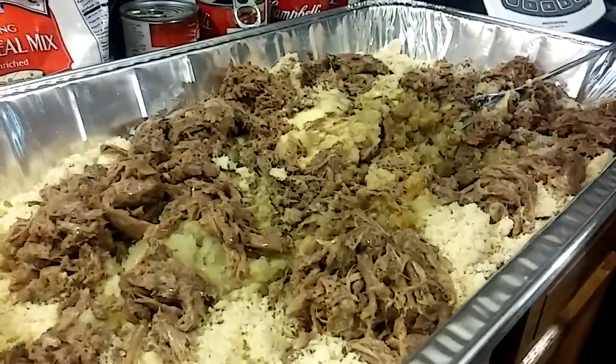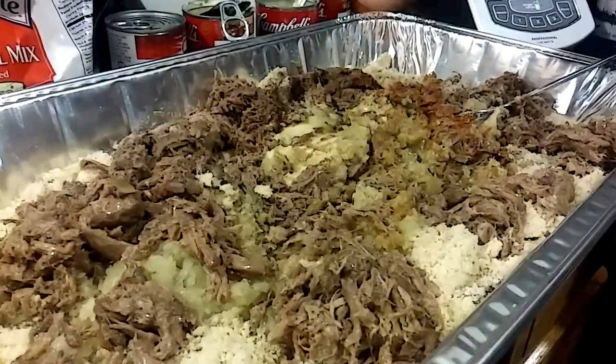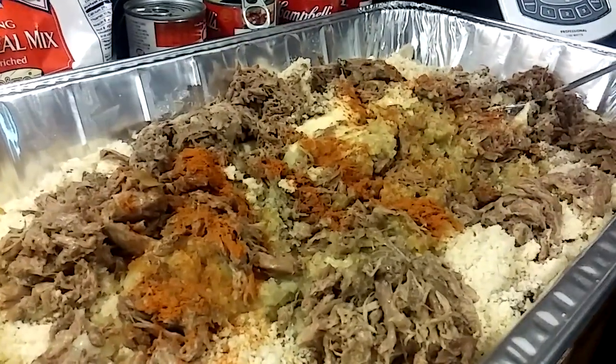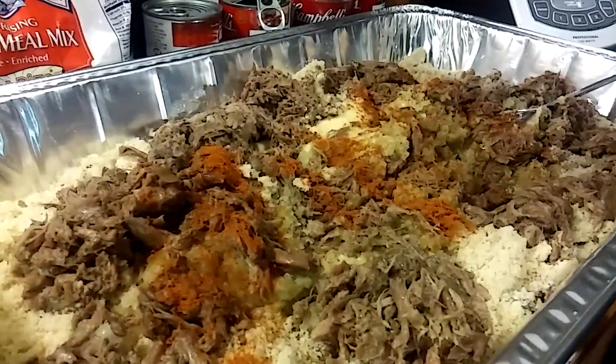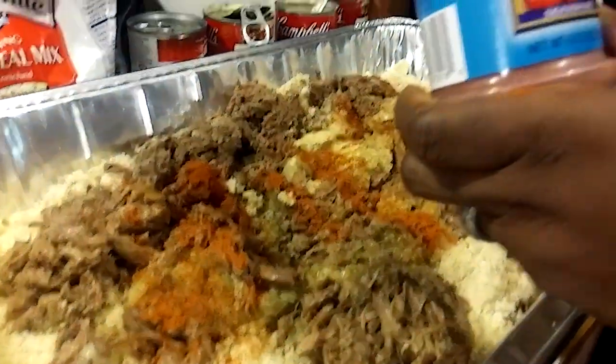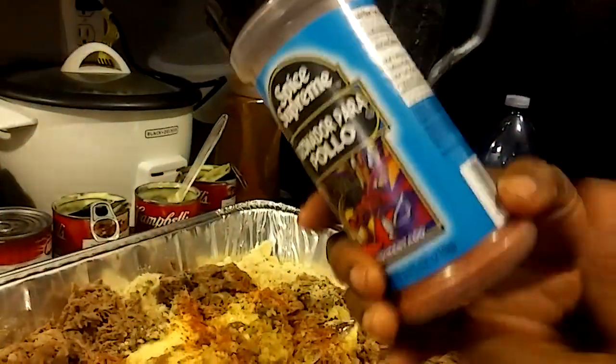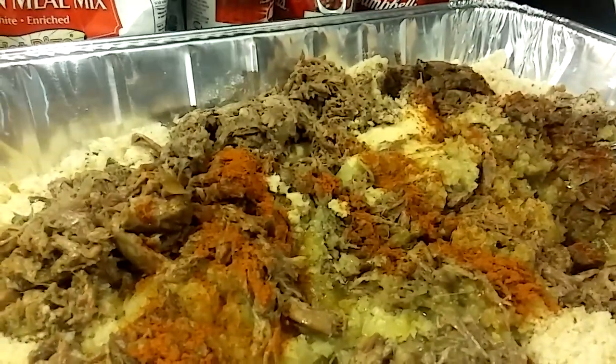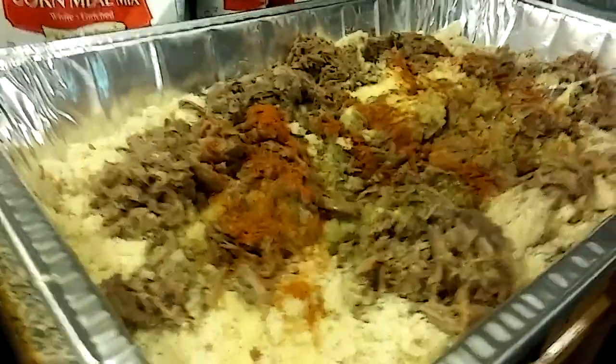I am going to add some cayenne pepper — about a teaspoon of cayenne pepper. I have this chicken seasoning, which is just something that I add. What's in it is salt, paprika, garlic, and some other stuff.